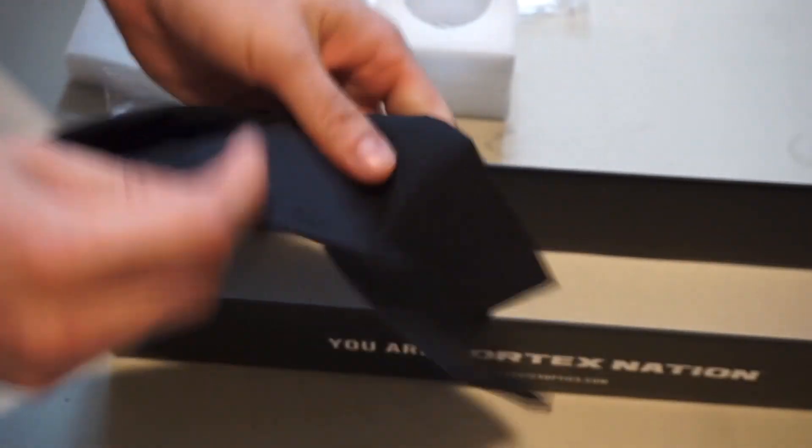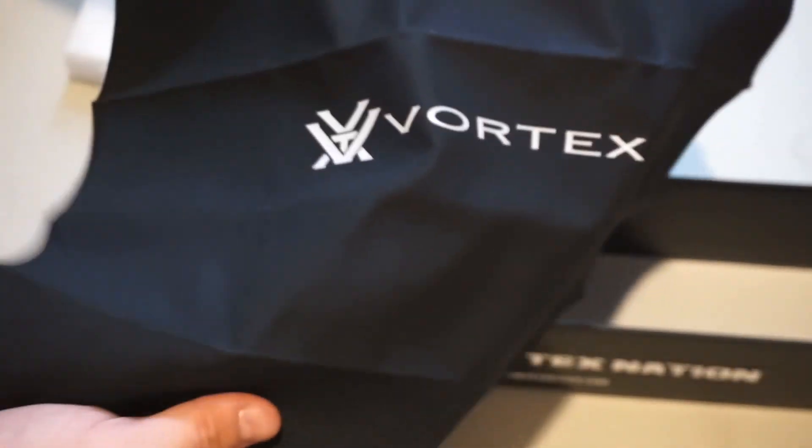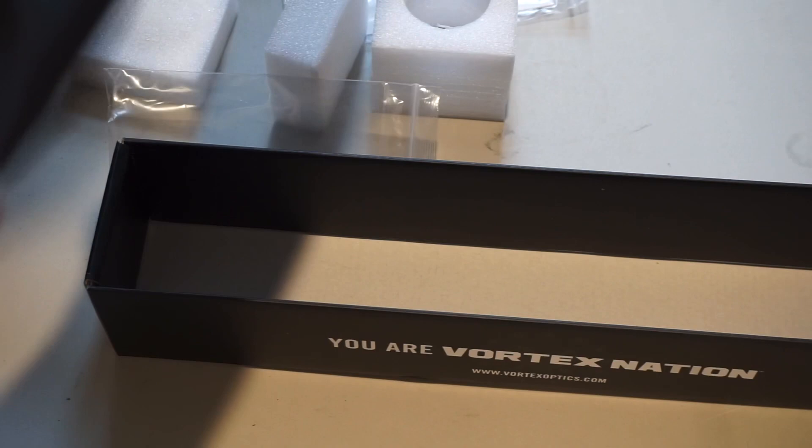If you open this up, you can take a look at it. It's made of a microcloth — it's just a wrap that goes around your scope. If you're not using it, you can wrap up your scope with this, and you can clean off the lenses with it. It's basically like a screen cleaner — very similar feeling to that.